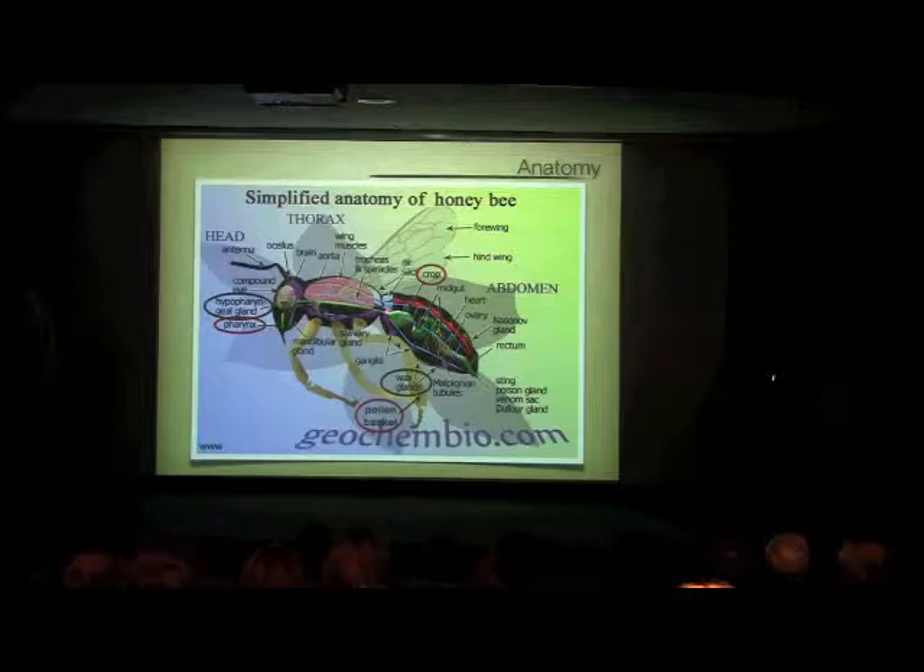There's a pollen basket on the legs for collecting pollen. The parts in green are important parts of the bee not really used for foraging, but important products are produced from those — and it takes energy and materials to produce those products. So those products are indirectly the product of pollination and foraging.